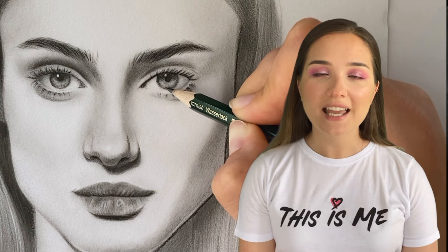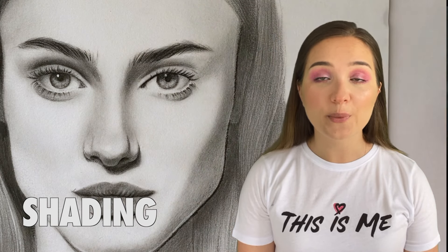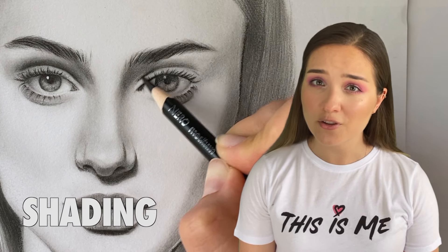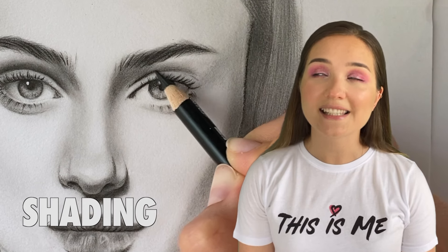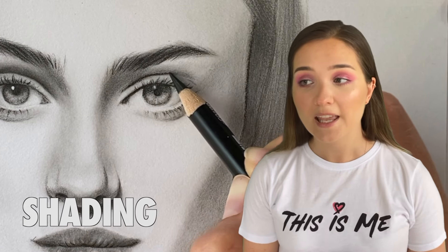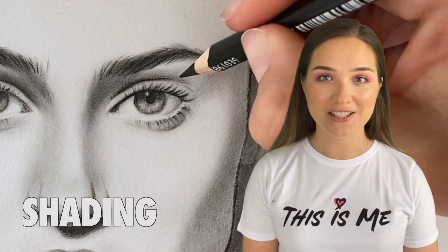Hey guys, I'm Nina and in this video I will be talking about shading. We need shading to create the illusion of form and depth. To be able to shade you need to understand certain things about shading, such as a light source, values, shading and blending techniques, and of course the right pencil grades and pressure control. This video is a little bit more technical than my previous ones, but it will be worth your patience.